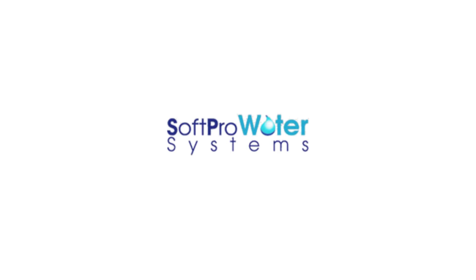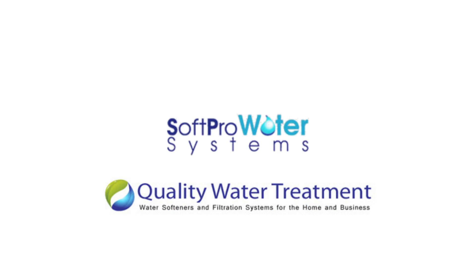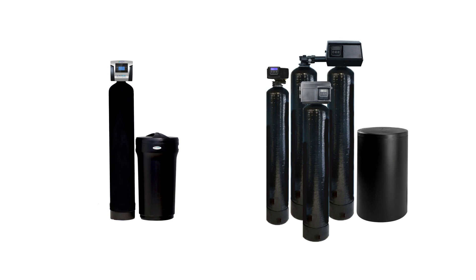Quality Water Treatment introduces the SoftPro Water Softeners. Why choose SoftPro Elite Basic Water Softeners over the Fleck Water Softeners?